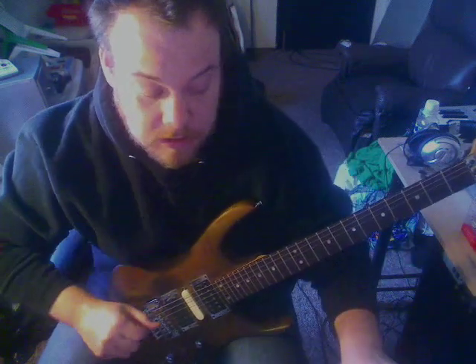Hey, this is how to play Take On Me from A-Ha, a couple different ways on guitar. I'm going to show you the way that I would probably do it, knowing that there's another guitar player and a keyboard player.